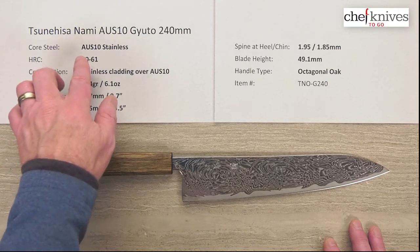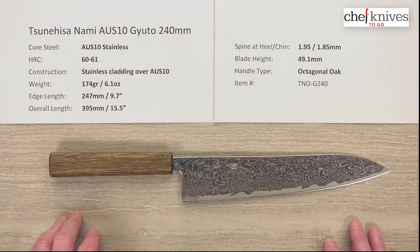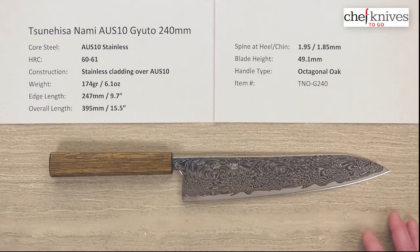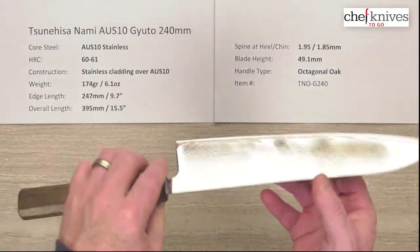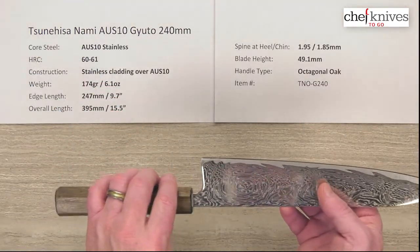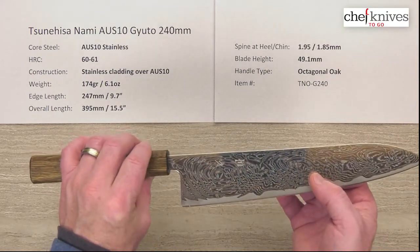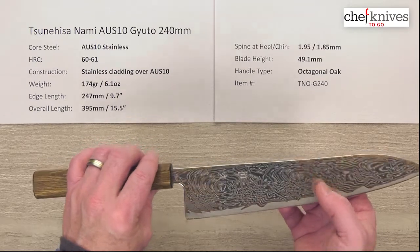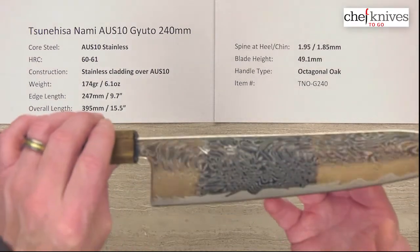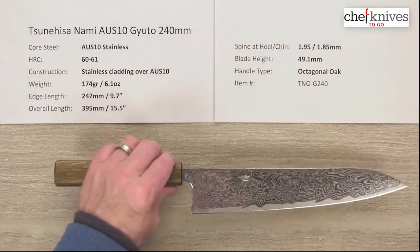The core steel is AUS-10 stainless steel, full stainless, heat treated to about 60 — possibly 61 — Rockwell on that core steel. On top of that you've got a multi-layered, very interesting-looking cladding of soft stainless and multiple materials. They've done some acid etching and then a really big polish job, resulting in a super interesting, quite unique pattern with a lot of nice fit and finish work.